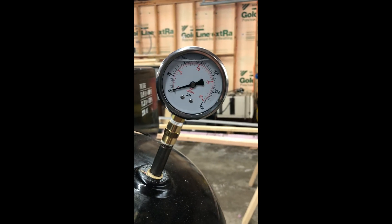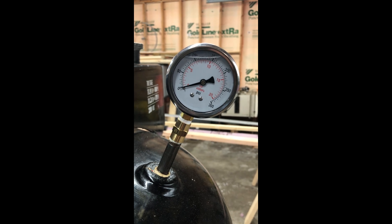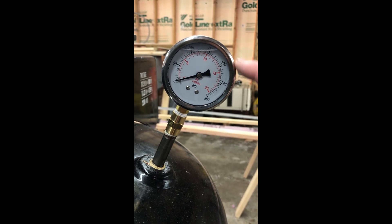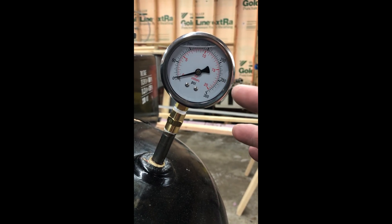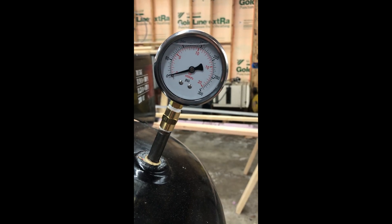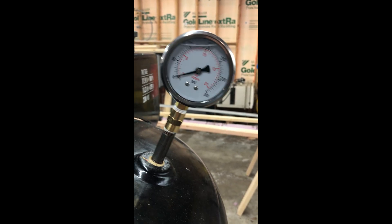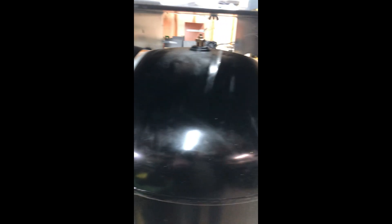I talked to a couple of my engineering buddies and they said probably a two-to-one safety factor minimum on this tank. So if it's rated to 200, it was probably tested to 400. We're gonna take it up to 250. This is just a safety check — I've seen too many videos of exploded tanks online and it could be pretty dangerous if this thing were to explode.